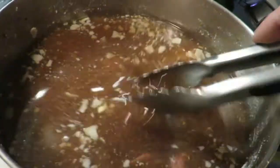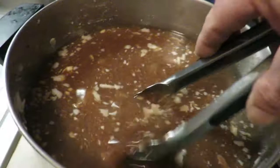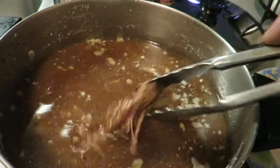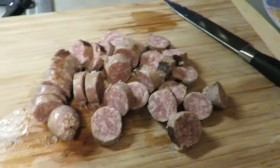Next I want to find all these brats that are in here and put them to the side, because I want to slice these up. And then we're going back into the crock pot. We'll get all these out of here if I can find them — they're in there. That's all the brats I have left. I ate a few of them already.